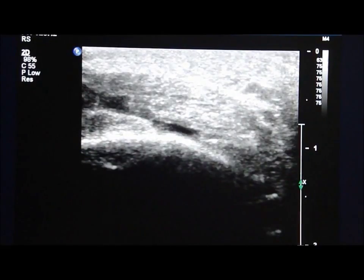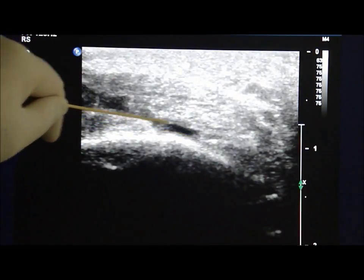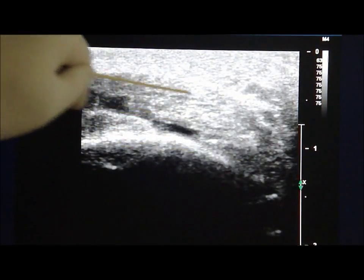The ultrasound probe is then turned 90 degrees to see the transverse view of the enlarged retrocalcaneal bursa. As you can see over here, this is the transverse sonogram showing the enlarged retrocalcaneal bursa between the calcaneum and the Achilles tendon.